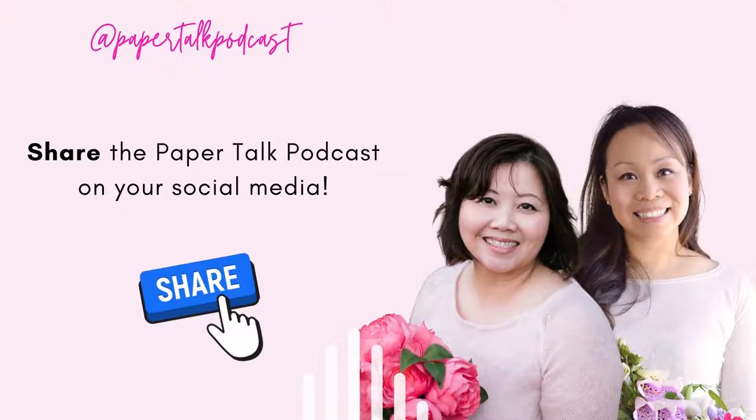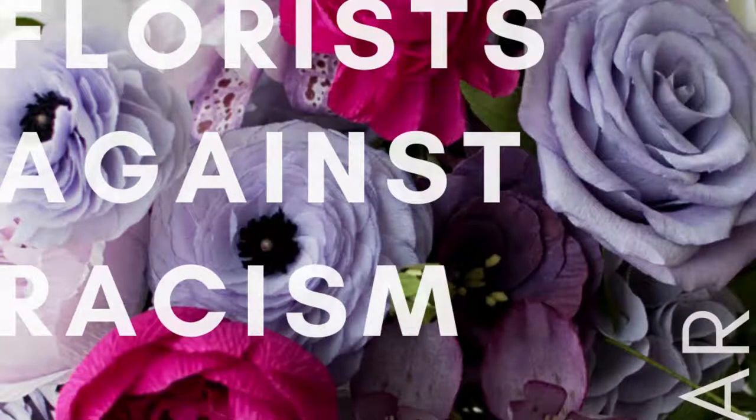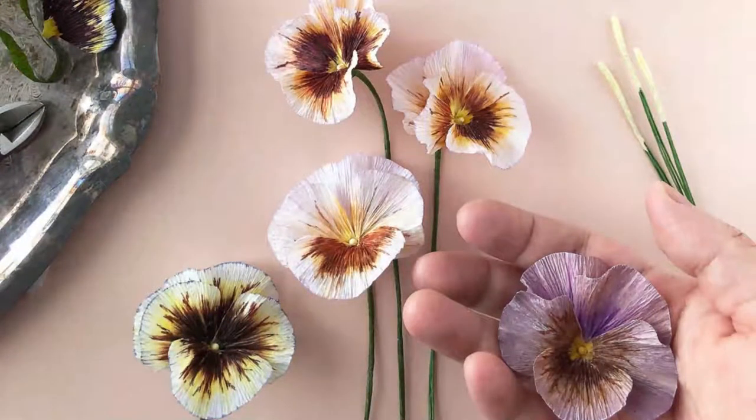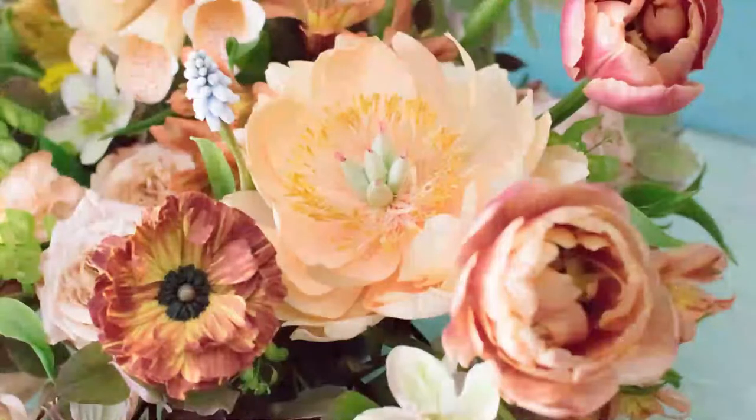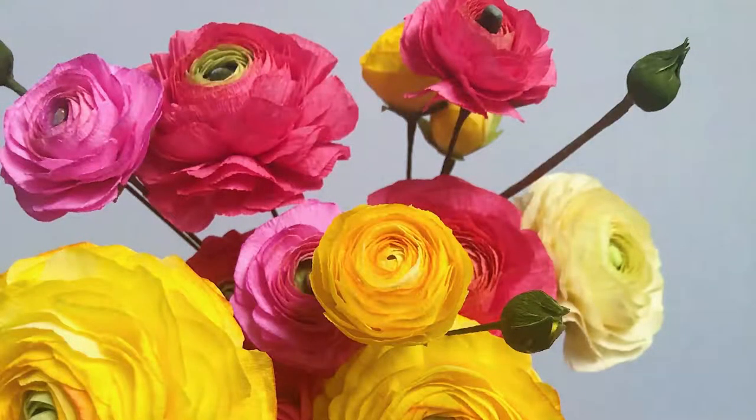My husband was so mad — we made over a thousand paper cranes, and then after the wedding in Los Angeles I just didn't want to take them all home. He asked what we were going to do since we spent all this time making them, and I was just done. But that's the thing with origami — there's no glue, no wire — so you can just recycle it. I gave them to my nieces and nephews and they had a great time playing with them. We kept a few in our photo album, and I think we made like 1600 or something.